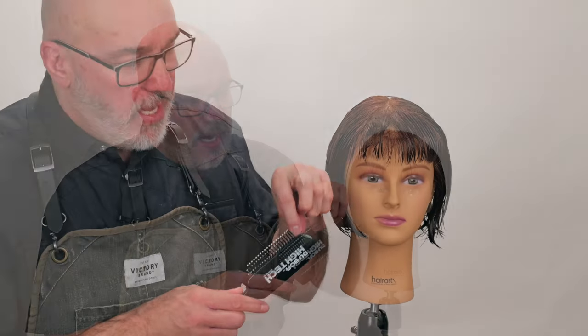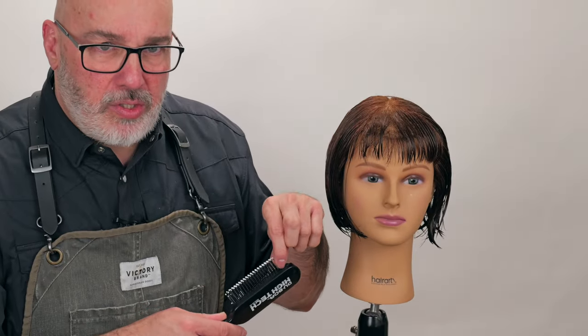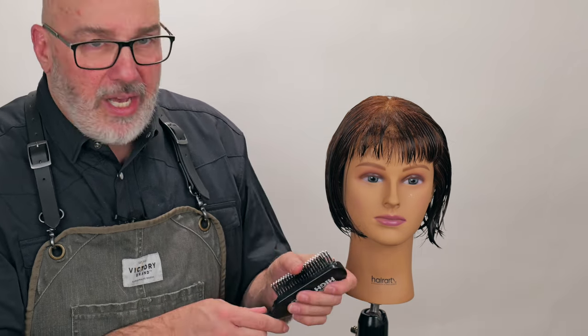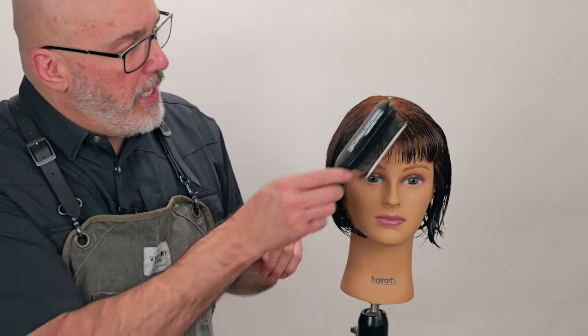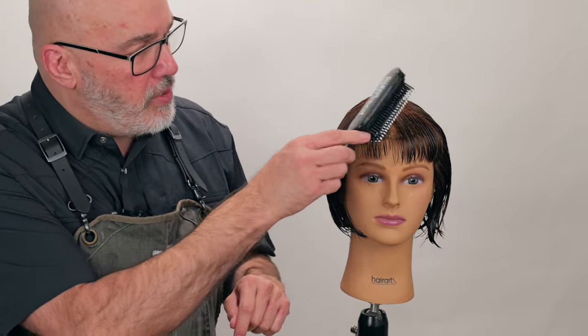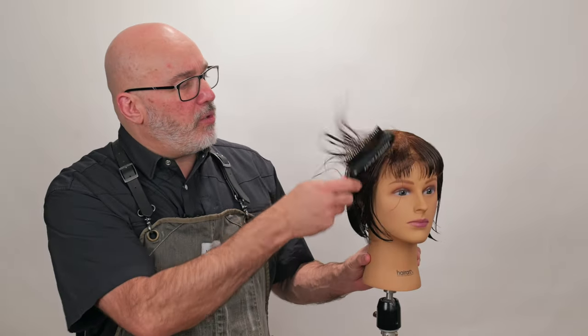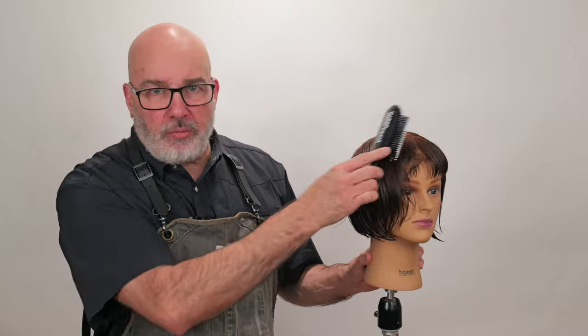We're going to start with the Deboa Hi-Tech brush. When you're choosing a brush, you want a seamless tooth coming out — I don't want a tooth coming halfway up and one coming all the way out. I don't want any seams on the tooth itself that could rip and snag the hair. Also, I want a flexible base so that as I run across a tangle, it has a little bit of give, puts less stress on the hair, and makes it a little bit easier on the head.